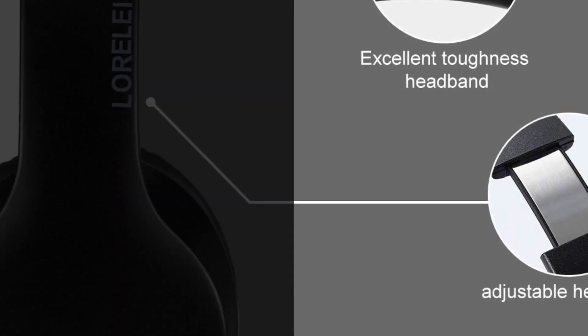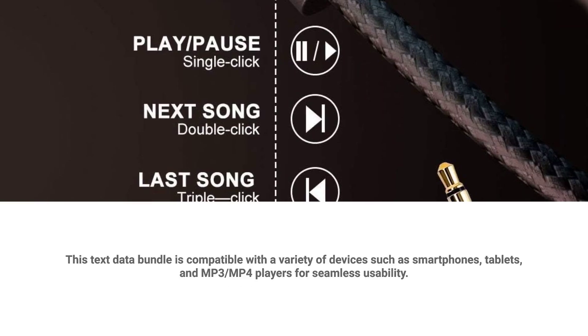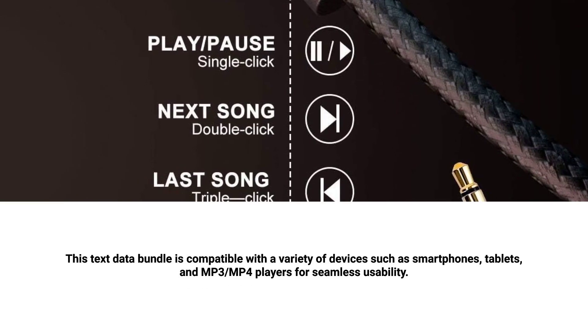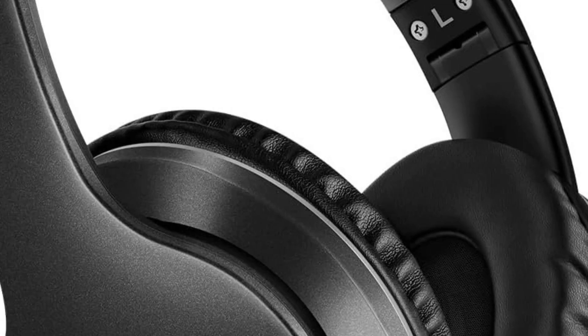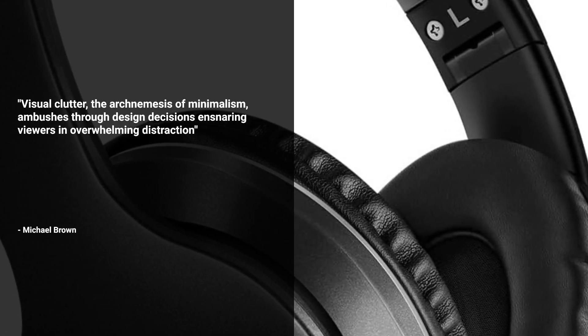Featuring an inline microphone, you can make calls and skip tracks effortlessly. Compatible with a wide range of devices including smartphones, tablets, and MP3/MP4 players. LORELEI is committed to providing reliable quality products and the best user experience. Feel free to contact us with any requests and we will solve your problem within 24 hours.